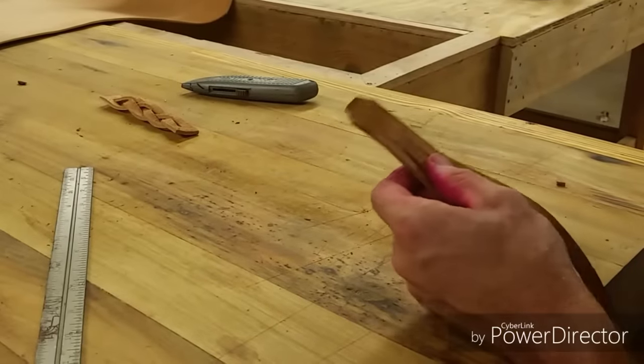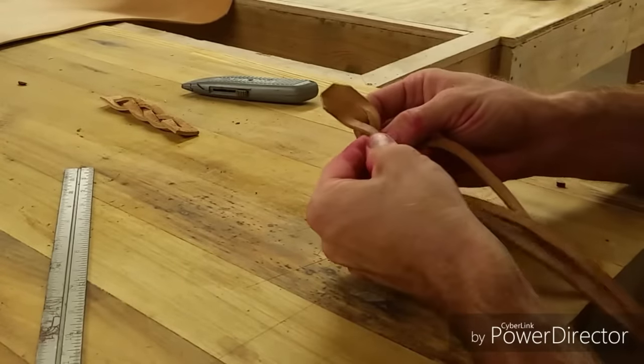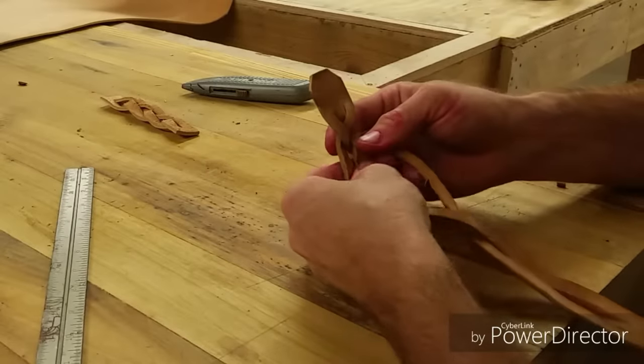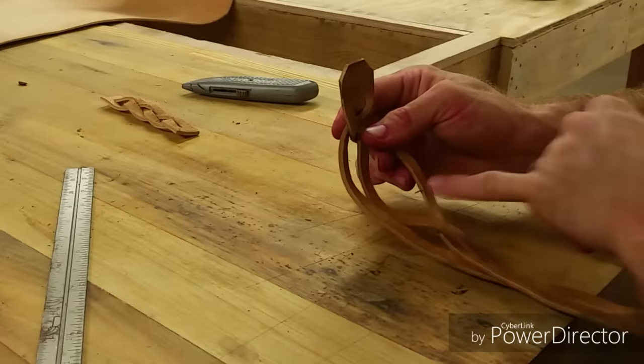Once you figure out the sequence for how to braid this, it's really not that difficult. All you do is you just start braiding it — one, two, three. And when you get to the third one, you'll notice you'll have one side open more than the other. These two are kind of following the same line, this one's separate.